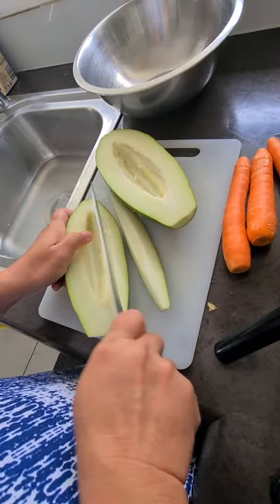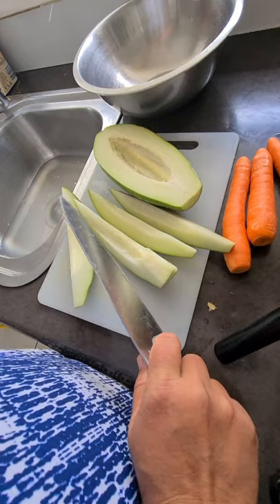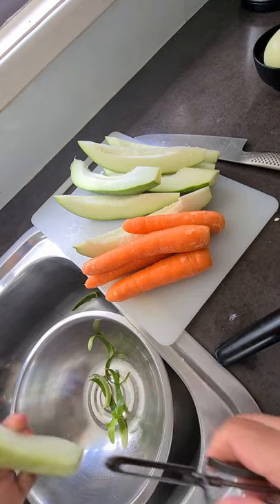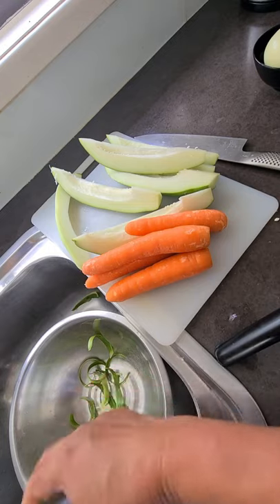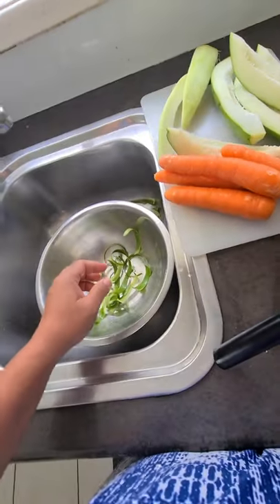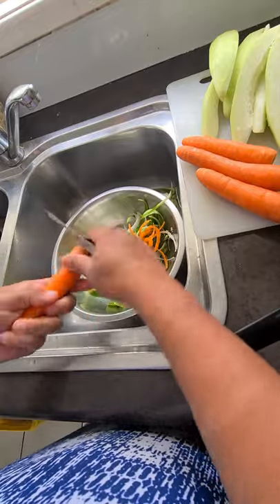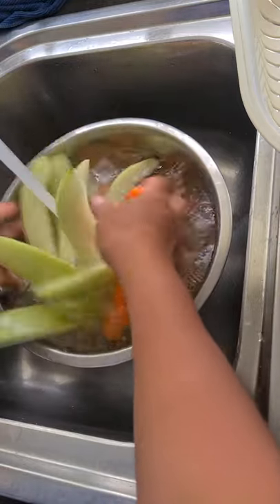We'll slice it twice like this so we can easily peel the skin. We're going to peel off all the skin of our popo and carrots. I'm peeling off the skin of the popo, then we'll wash them thoroughly.